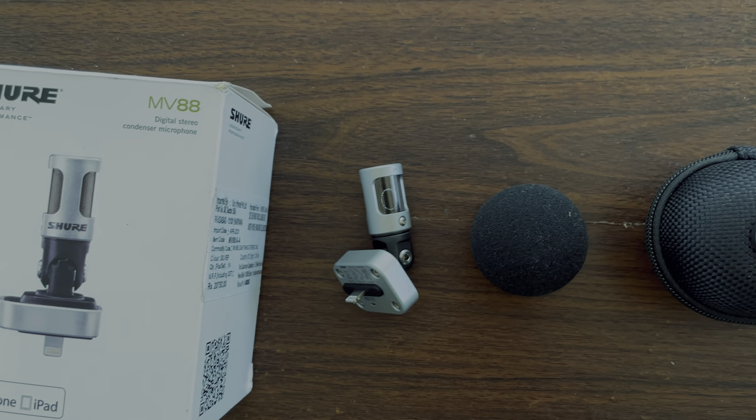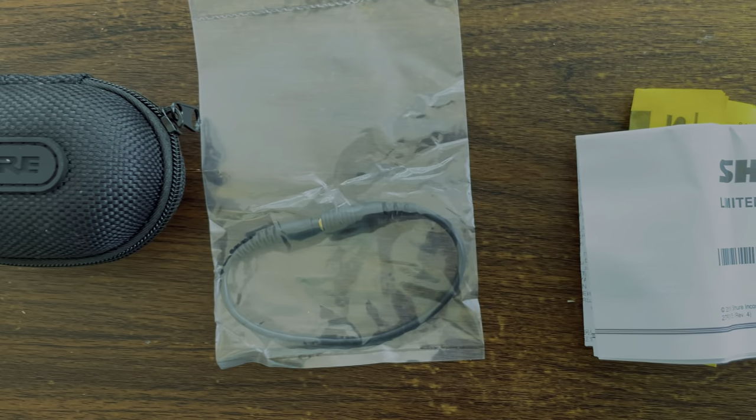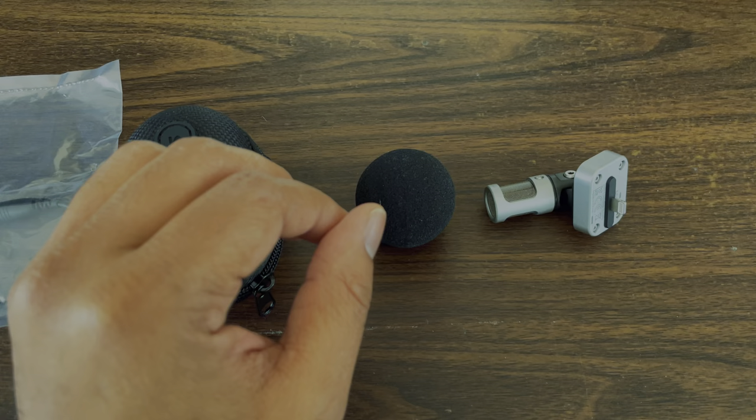We have the microphone here, then there is the windshield, a soft case for keeping the microphone, and then the 3.5mm audio extension cable. Then some documents finally.